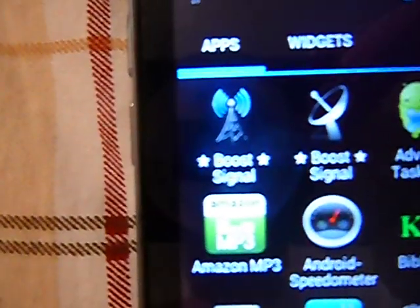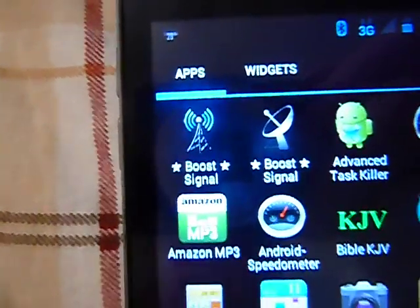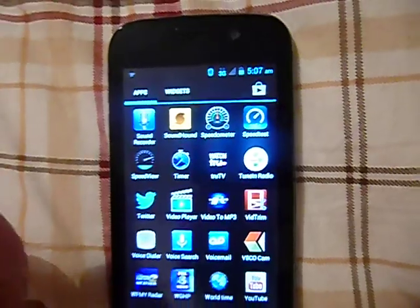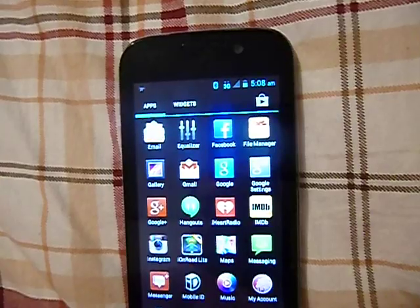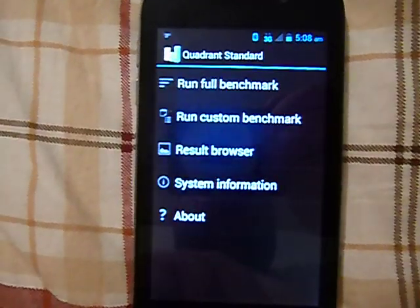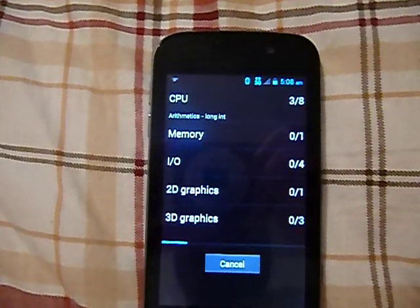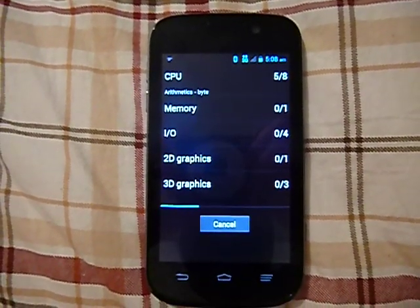I actually got a signal booster — it really doesn't work. It might work for a second and give you maybe just a tad bit better service, but it really isn't worth the download. So let's find the Quadrant benchmark test. This phone does have good battery life. It will last you pretty much the whole day with moderate usage.